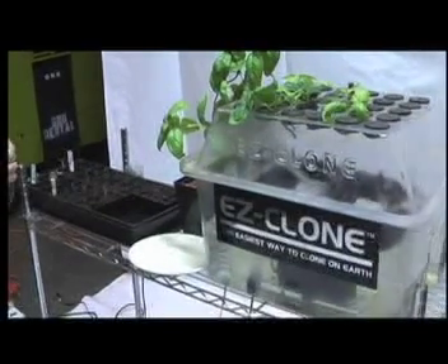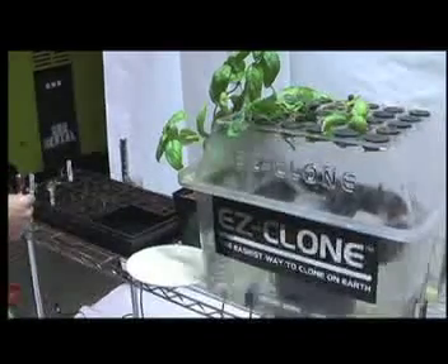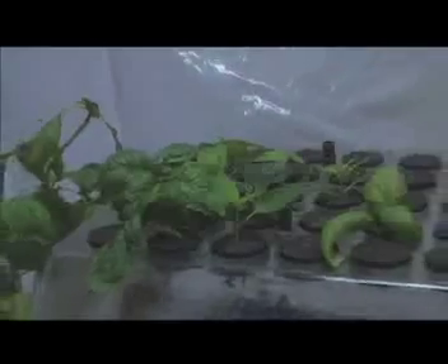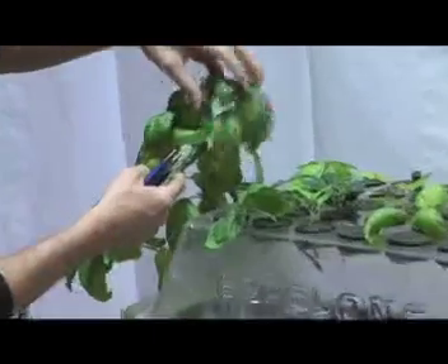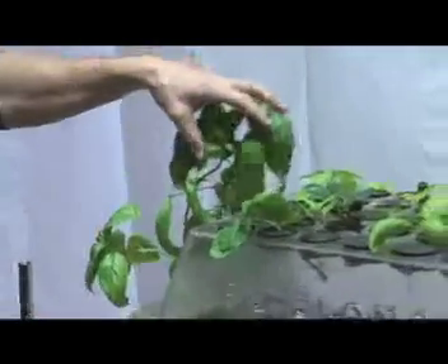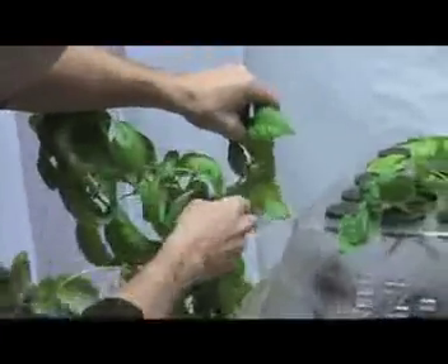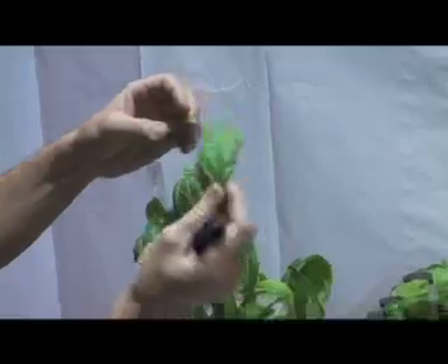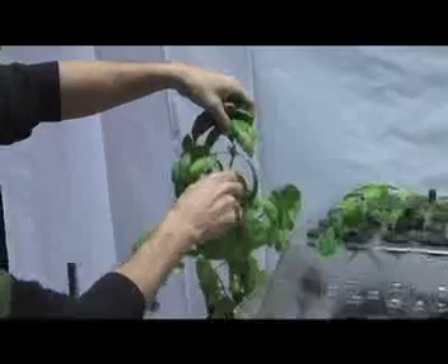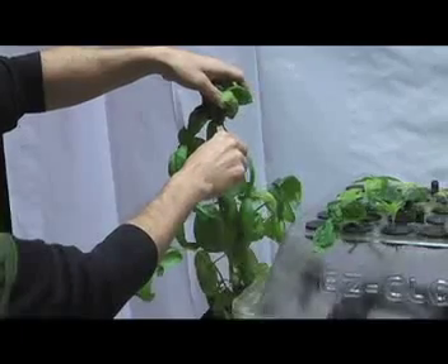The next thing I'm going to show you is how to clone. The general rule of thumb is the more fleshy the growth, the better it tends to clone. One very important thing is sterility. We're going to use a brand new pair of scissors here — you can also use a razor blade, they work very well. Just remember to always cut away from yourself. I like to use the new growth. You can use side growth or bottom growth, but the top growth usually clones a little better. If you're using side growth, remember you want to clone off the main stem. A leaf alone will not clone for most plants. Research your plant and know exactly what you're doing, but these will be some good general tips.